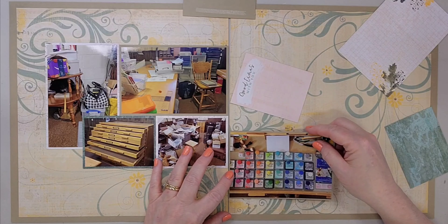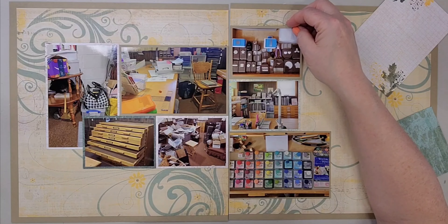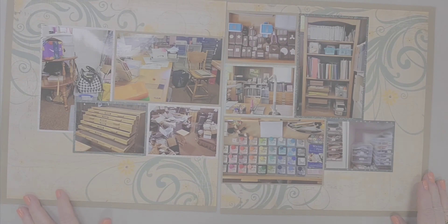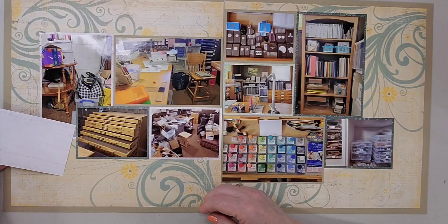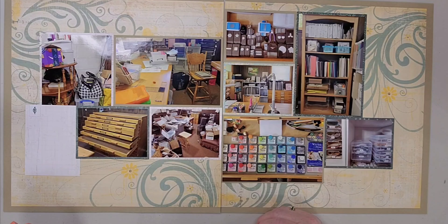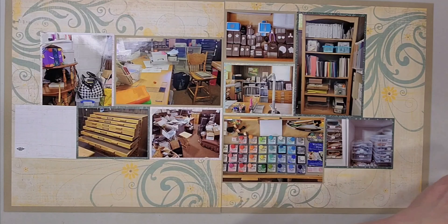Basically the photos on the left are the 'during' — it was a huge project. My scrapbook room is half of our basement, the finished living area of our basement, so it's really a multi-purpose room. There's a piano in there, a daybed with a pullout trundle that serves as a guest area, an antique dresser with a television on it, and then there's my scrapbook area.